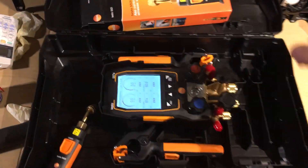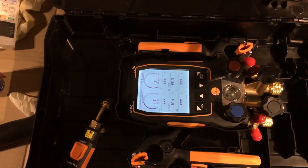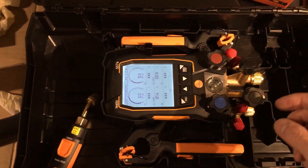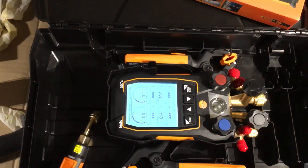Well, it came in — delivery from True Tech Tools, as usual. And this is the new 557S.